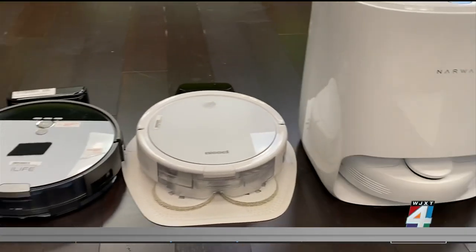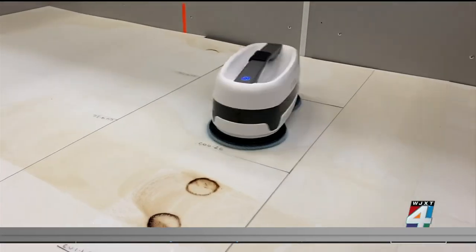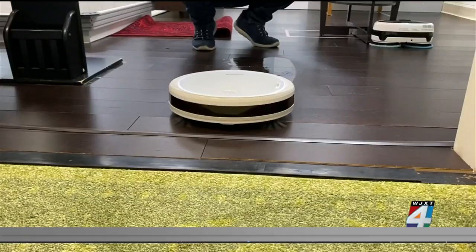Robotic mops are designed to clean hard surface floors like tile, vinyl, and some hardwood — not carpet.